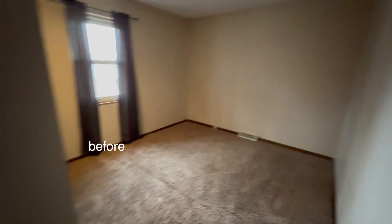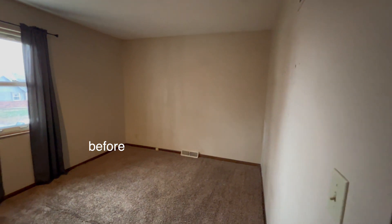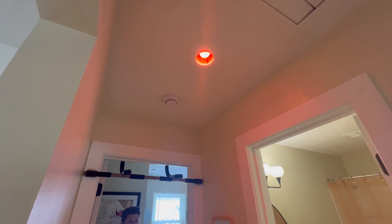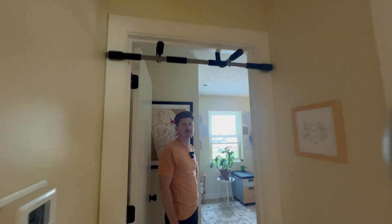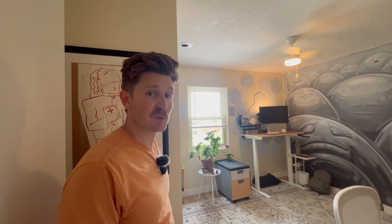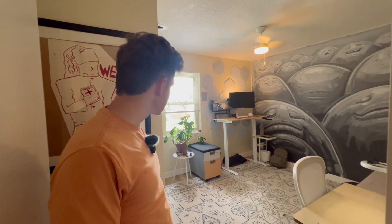We got new exhaust fans in the bathrooms throughout the property. We're really big on red lights for nighttime — not stressing our eyes out in the wee hours of the morning. It's good for your circadian rhythm. We're very circadian-rhythm oriented here, sleeping with the moon and waking with the sun.